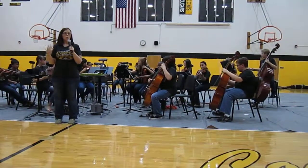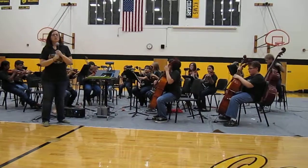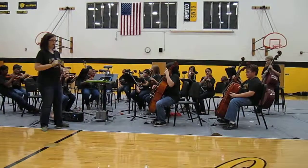When the students first begin to play, we first teach them to play Pizzicato, which is plucking the string. So we're going to demonstrate a Pizzicato D scale for you.